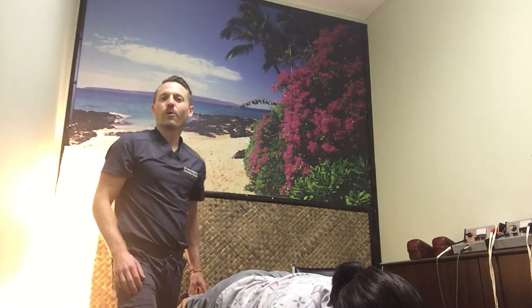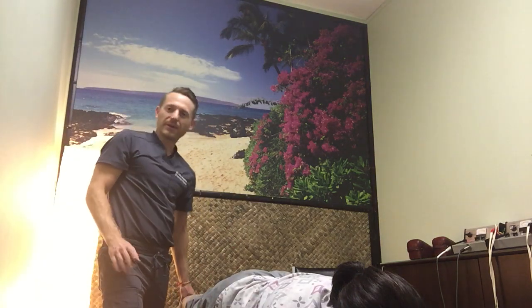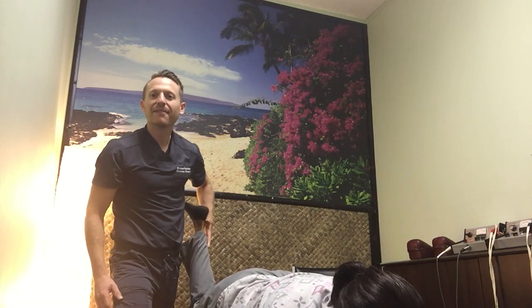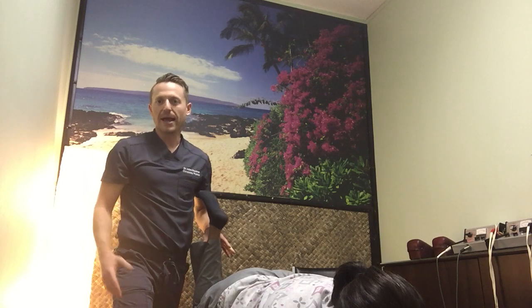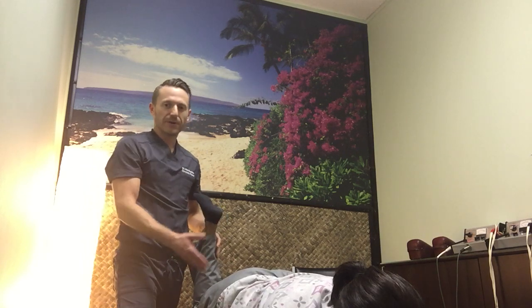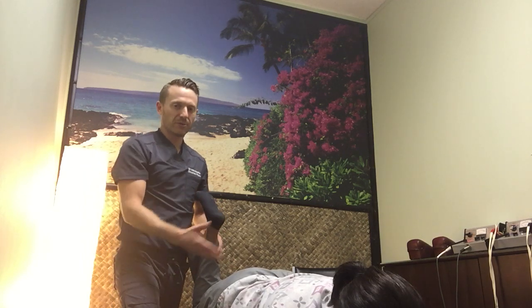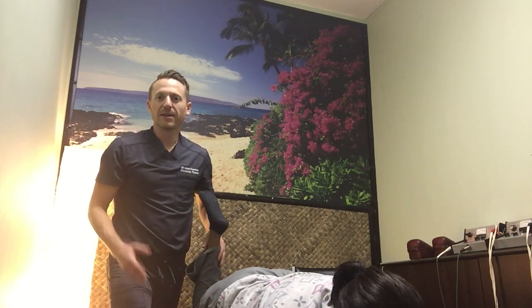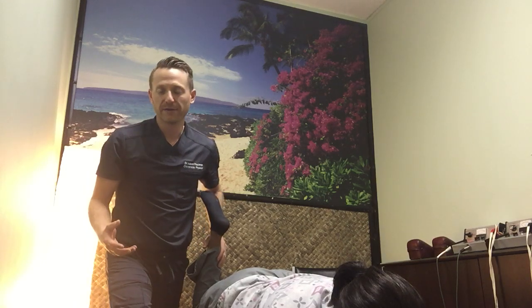Hi, it's Dr. Friedman at Care Wellness Center in Margate, Florida. What I'm demonstrating here today on this patient is what's called PNF type stretching, or contract-relax type stretching, and what we're doing is a quadricep stretch here. The patient is prone, or on their stomach, and like any other type of stretching, this is to increase range of motion of the joint.